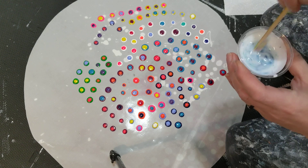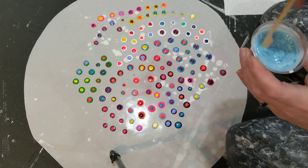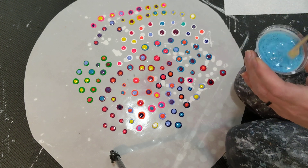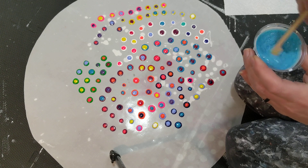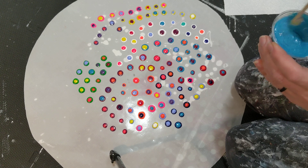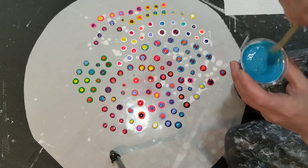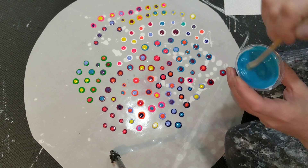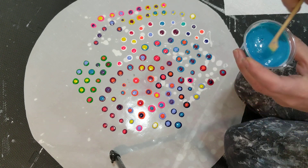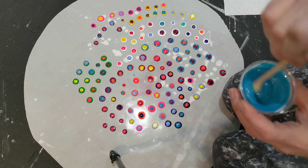Stir, stir, stir. It's going to be a pretty simple, short video because it's a really easy process. I'm not sure what I'm going to do with all of these dots yet, but I have lots of ideas in my mind. This paint is some really old paint but I think it's still stirring well — oh, it's metallic! That's why it looks like this. It's metallic.